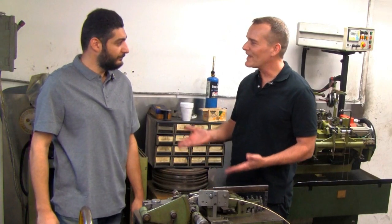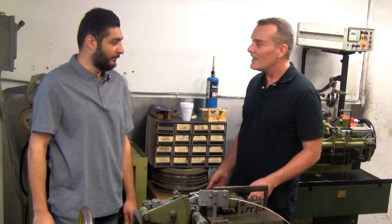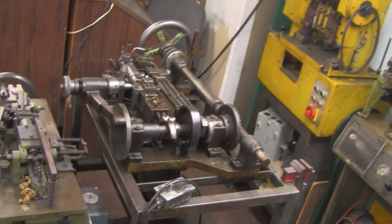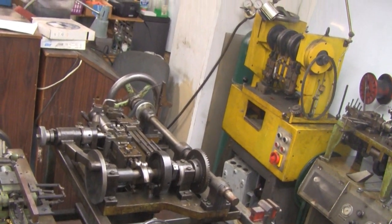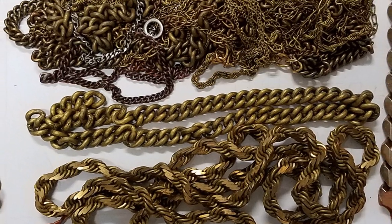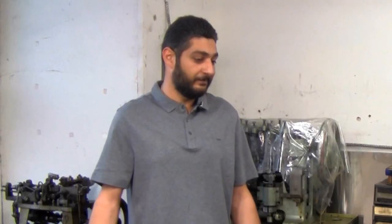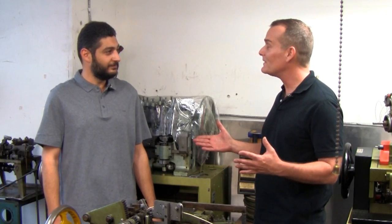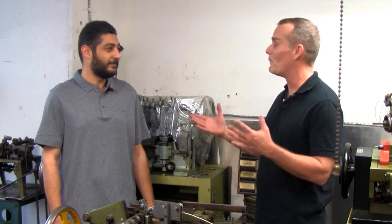That's so cool, thank you for showing that to me, Greg. No problem. Now I notice you've got a lot of different chain making machines in this room — how much chain can one machine make in a day? Depending on the machine, some of the smaller sizes could be one to two kilos, some of the bigger machines ten, twenty, thirty kilos. So you're not measuring it by feet or yards or meters but by weight.